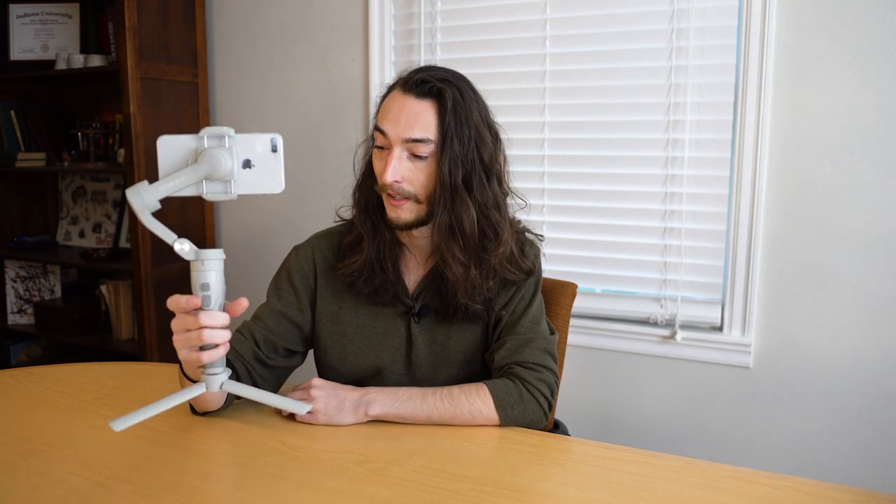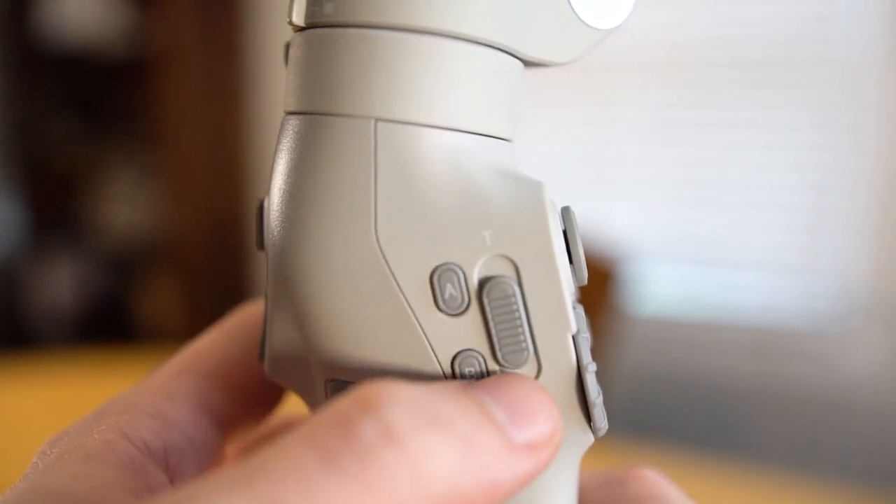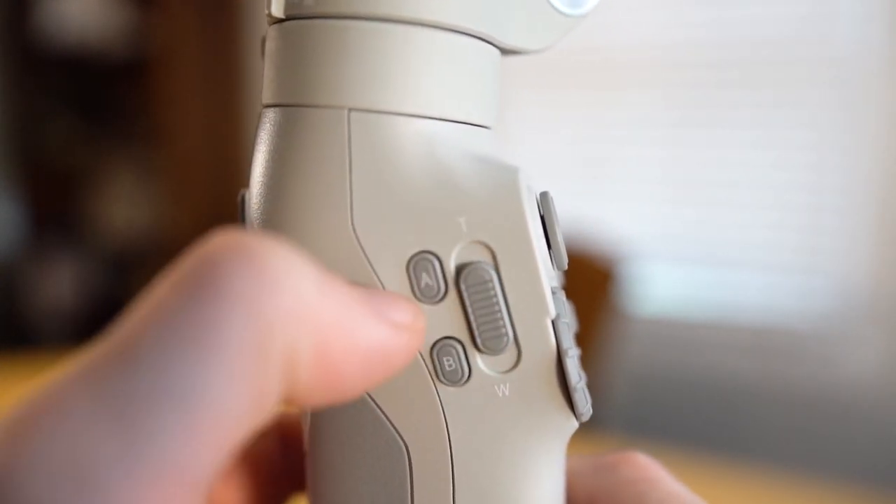Double tapping the mode button will swap from landscape to portrait mode. Opposite of these front-facing buttons are two triggers on the back, and they also have a few functions each. Pressing and holding the bottom trigger will lock your phone in place. Double tapping it will reset your phone so that if it's caught in a weird spot you can recalibrate it. And triple tapping will switch from your primary camera to your front-facing camera. The top trigger button can be customized to function as one of the previously mentioned modes that the M button can get you to. On the left side we have two A and B shortcut buttons and a slider. The slider can be used to zoom in and out, and the A and B buttons can be used to set focus points either for zooming in and out or racking in and out of focus.